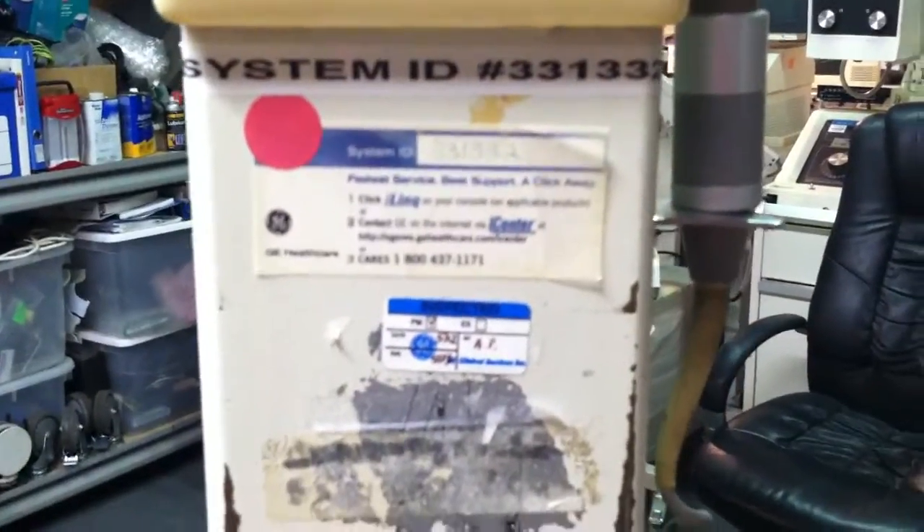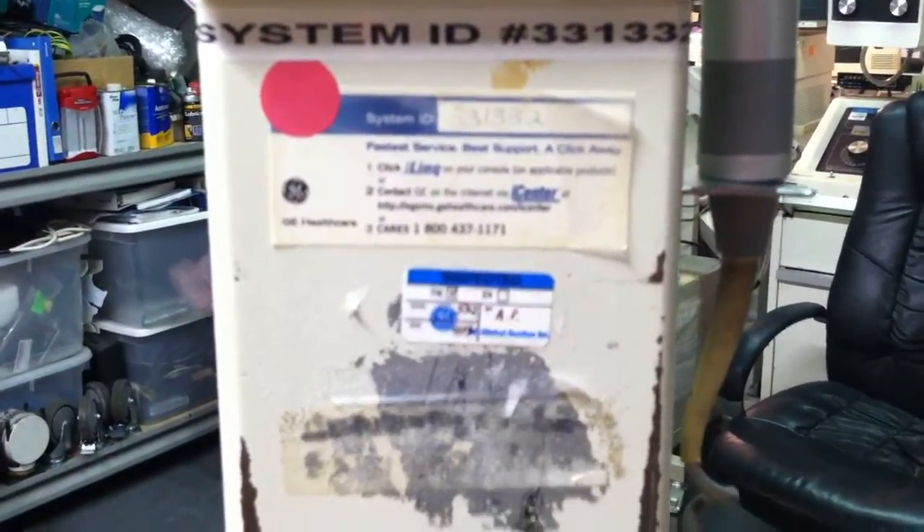This is the system ID — this is where the machine came from. From a hospital, far from us.